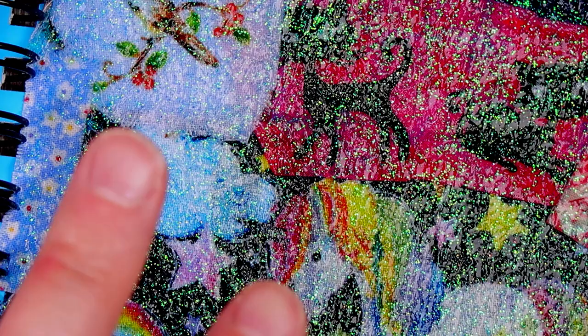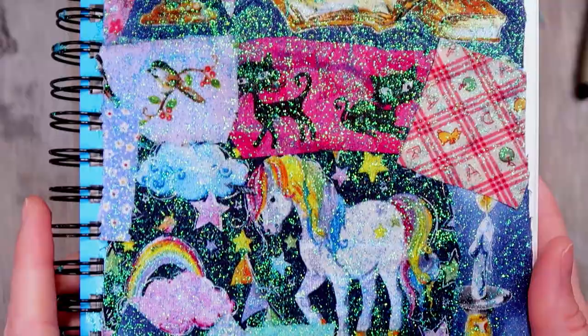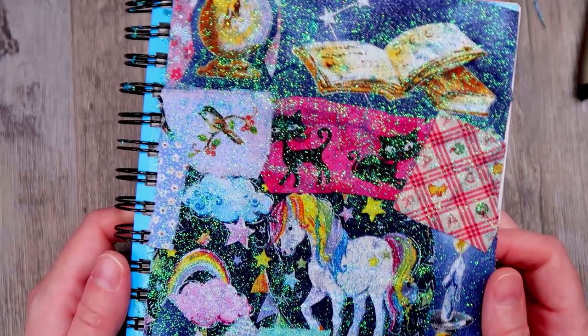Here it is all finished. It's very shiny, very cute, very collagey, very artsy, very silly, very quick — I just wanted something on the cover. I think it looks nice. I think it looks cool. It looks really kind of retro and old style. And now we get to fill it up.